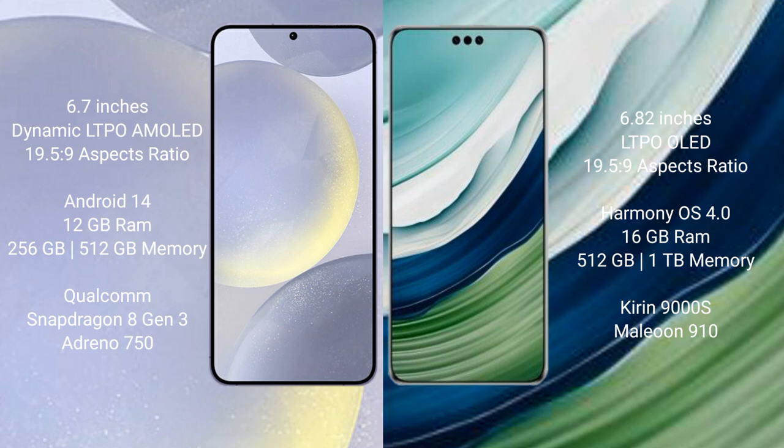The Samsung Galaxy S24 Plus runs on the Android 14 operating system. The Huawei Mate 60 Pro Plus runs on the HarmonyOS operating system.